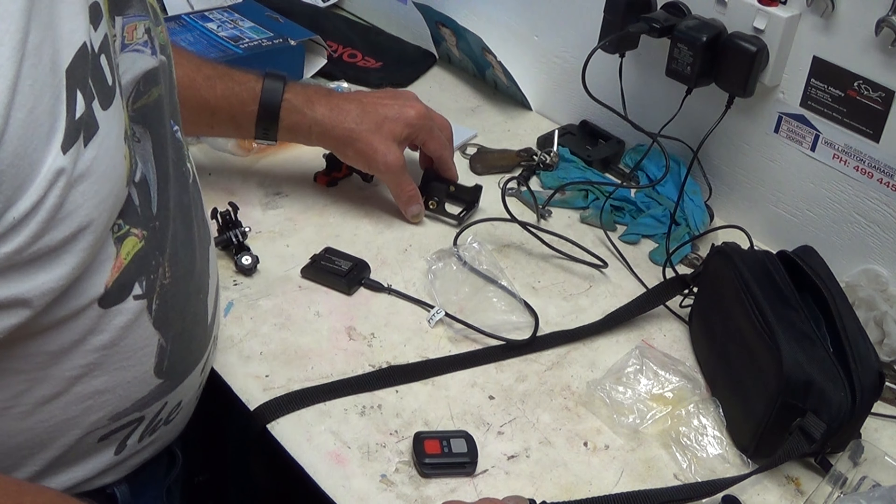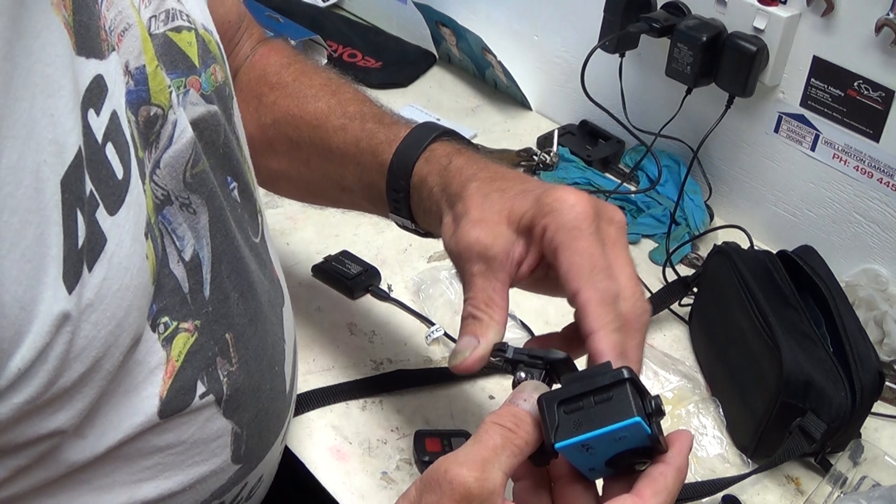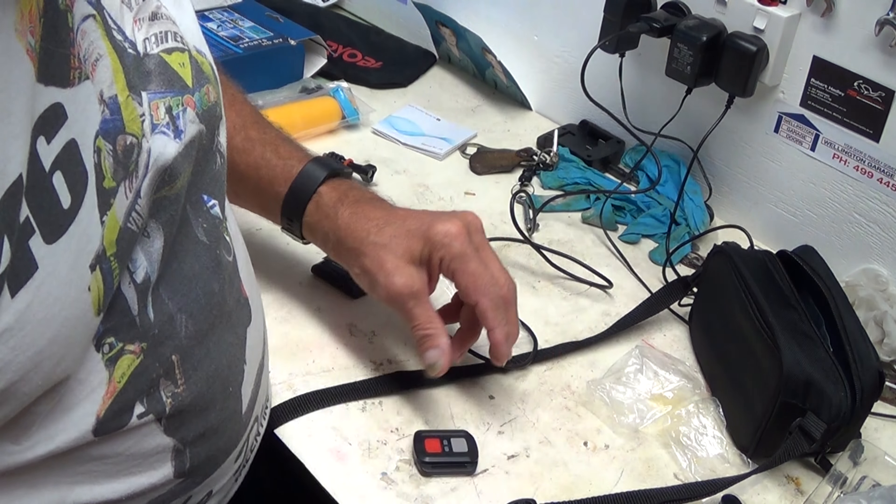The good news is, when you put this on here, I can use the same mount as the other action cams because it screws into there. So that's good — I don't have to change the mounts over. I can just use this here and put that into the helmet.